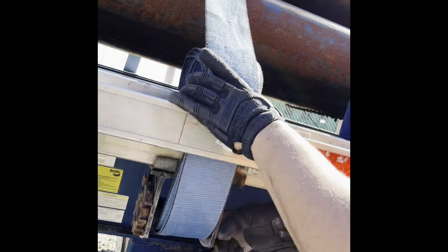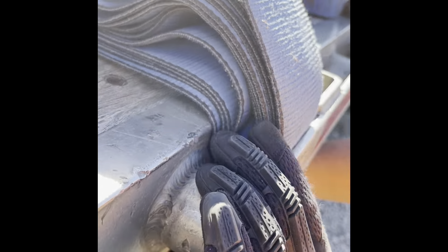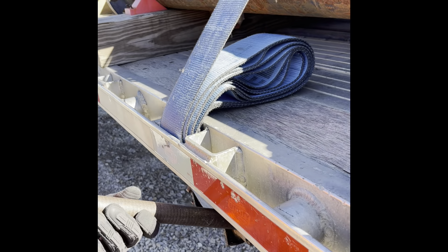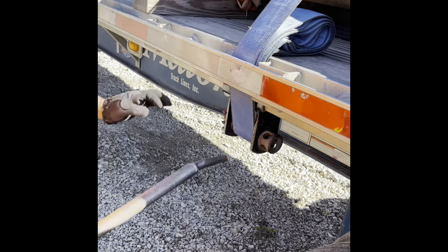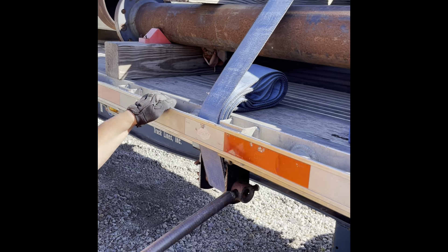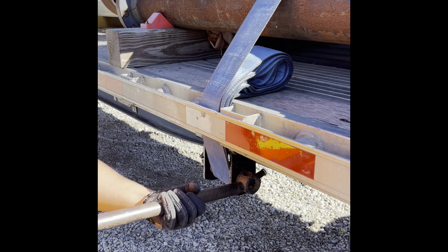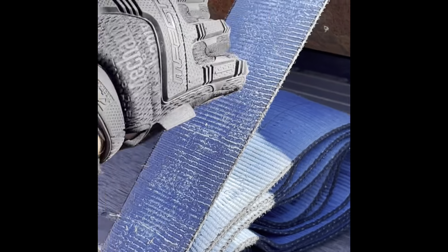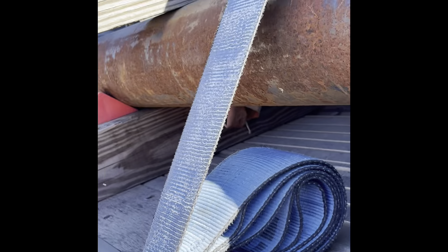Now you got to get the crank handle. Crank it. Make sure it's tucked in there real nice. Once you got it hand-tightened in there and your roll tucked in too, you want to grab the dog bone and start cranking it. Put your body weight on it because you're going to have that leverage. You don't want to use your back — you're going to hurt yourself. So you kind of want to sit down when you're doing this. Make sure to listen for a thumping sound.